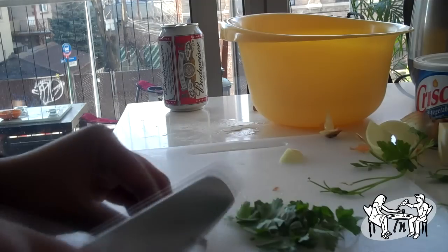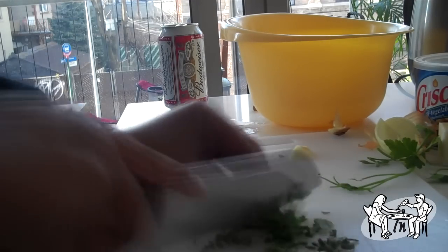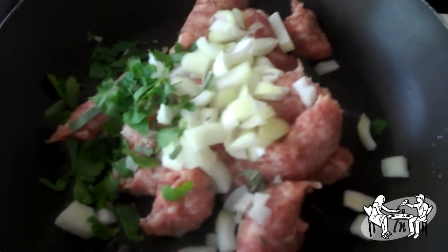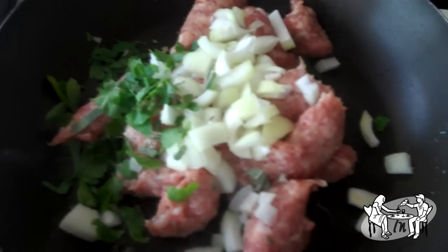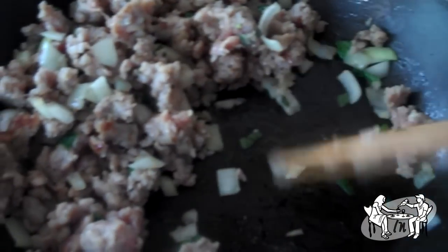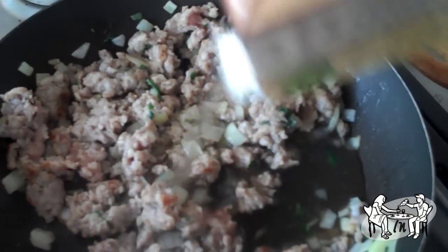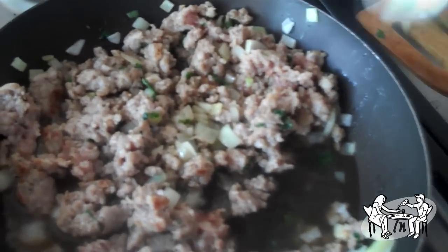Adding stock is optional. I had mushroom stock in the refrigerator so I added a quarter cup. Add milk until it covers your sausage mix.